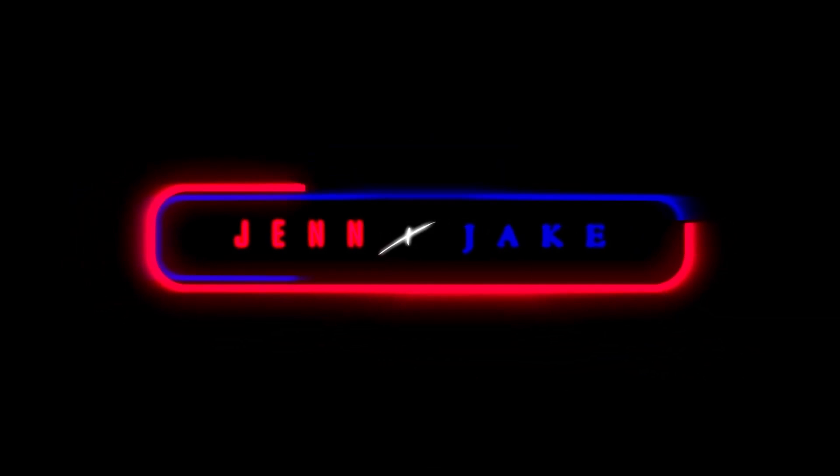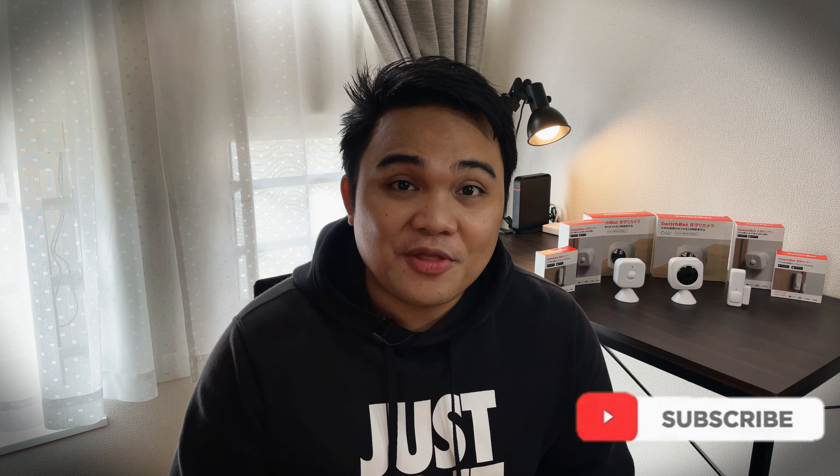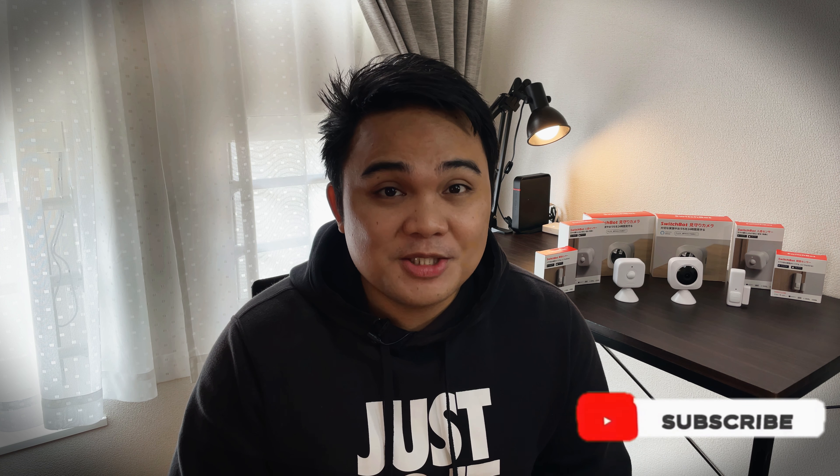For today's video, we are going to review items from SwitchBot. I would like to thank SwitchBot for sending us these products to be reviewed.